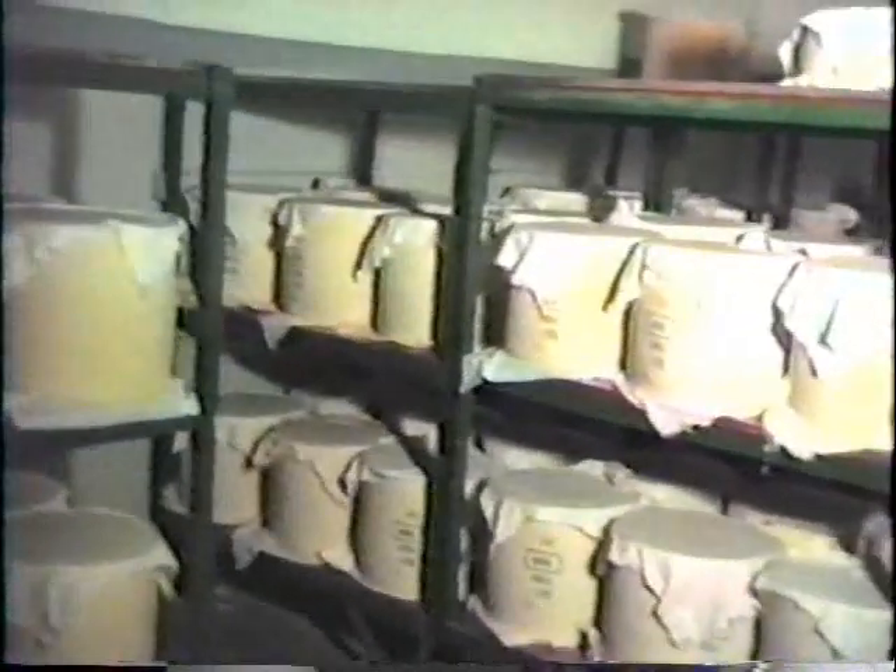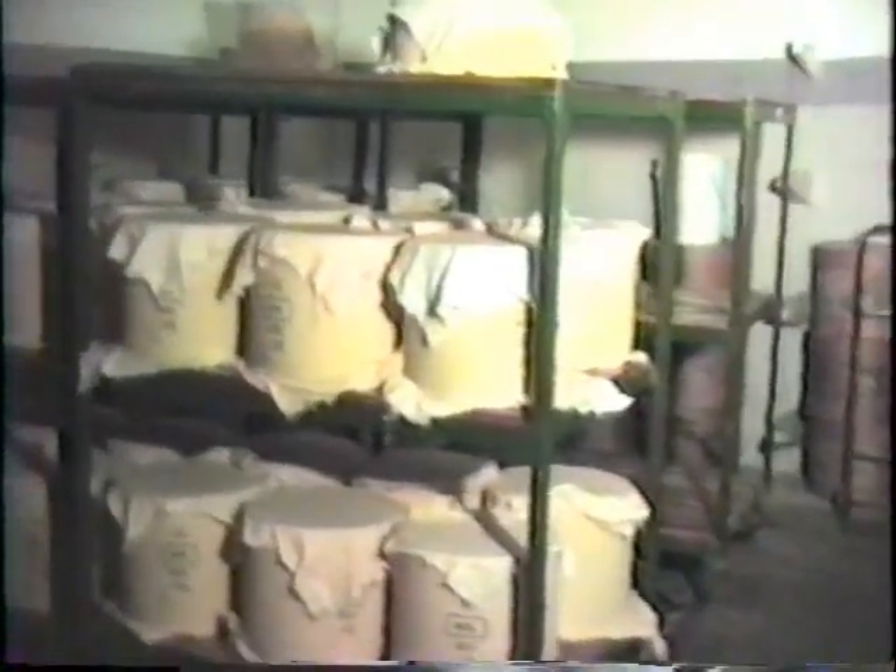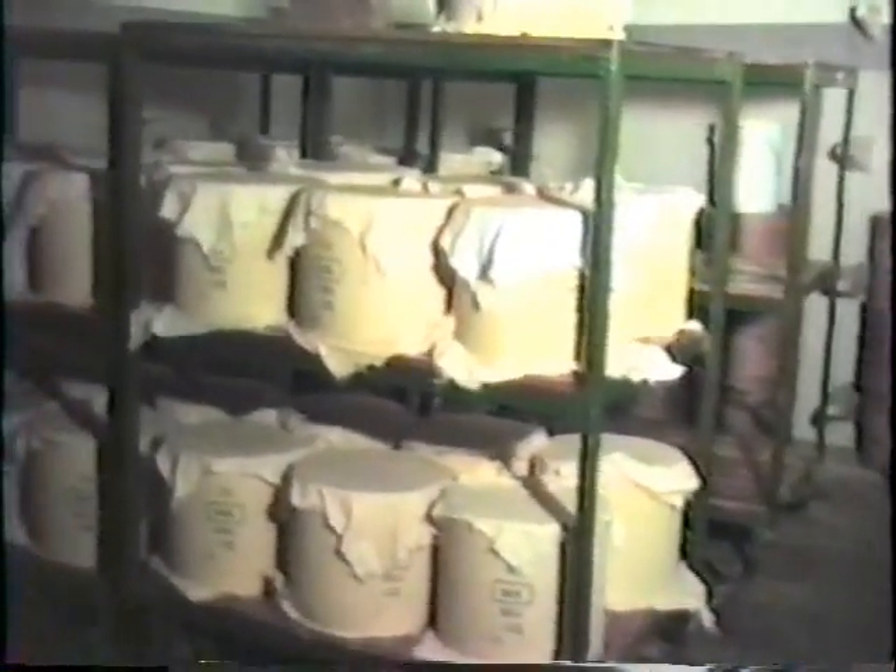The temperature in the curing room is kept at 58 degrees Fahrenheit, or 15 degrees Celsius.